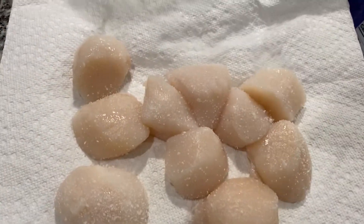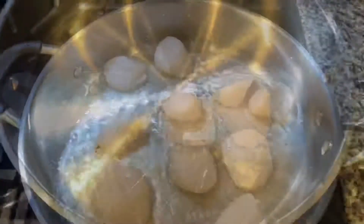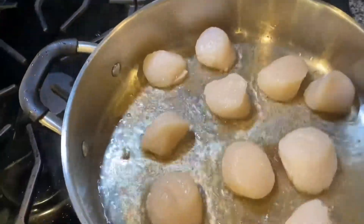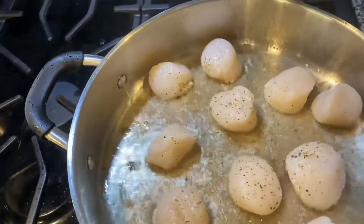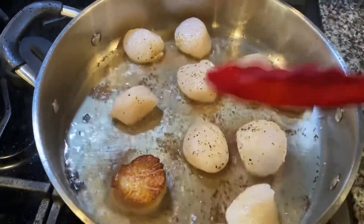I defrosted them and then I put them on paper towel to dry them out, and seasoned them with a little salt. You can add salt, pepper, garlic — whatever you like — but I just like a little salt. In a hot pan with some olive oil or vegetable oil, put your scallops in and get them nice and brown.